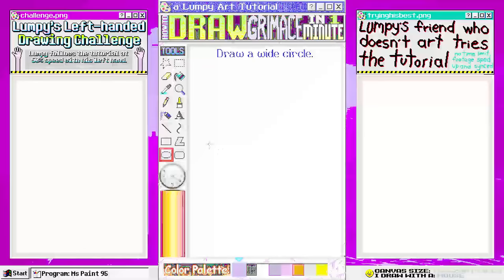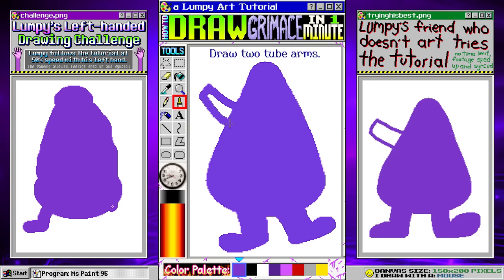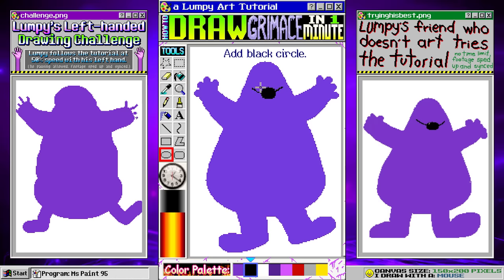Draw a wide circle and now a smaller circle. Connect the two and fill in. Let's draw the legs with a thick paintbrush — it's basically four blobs. Now we'll draw two thick tube arms. Add some chubby fingers. Draw a smile, add a black circle, and let's smooth out the smile. Let's do two small circles for the eyes. Of course, we've got to have the eyelids and some pupils too. Can't forget eyebrows. Now it's time to outline everything.